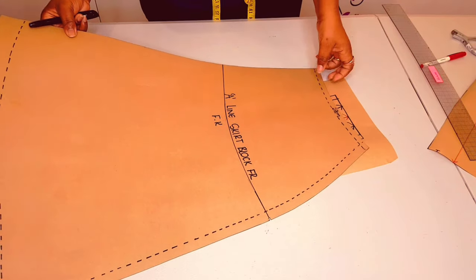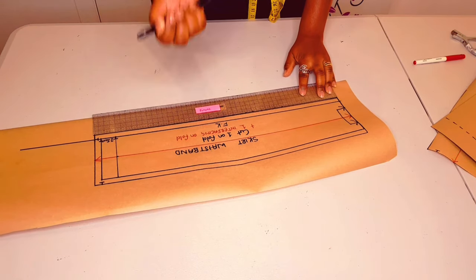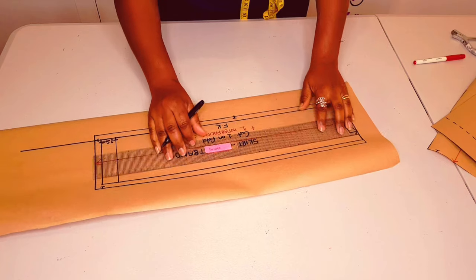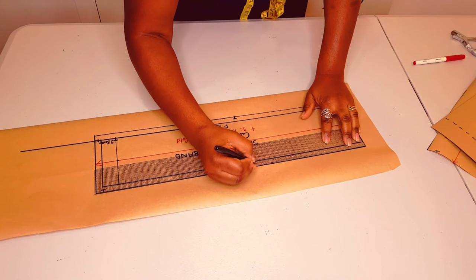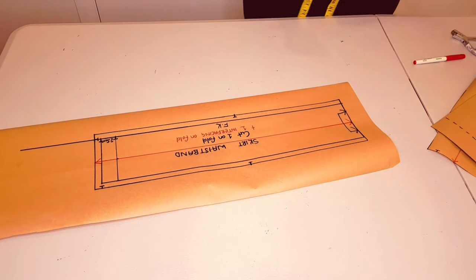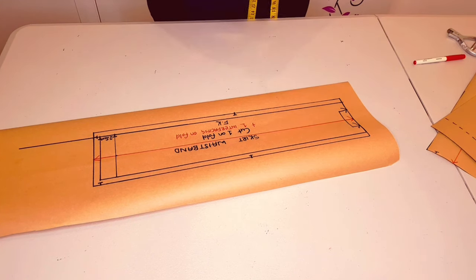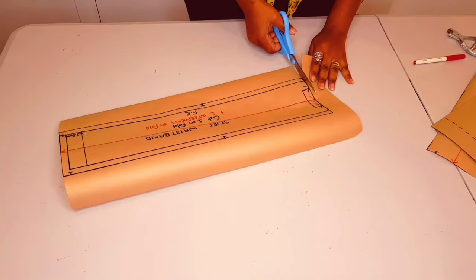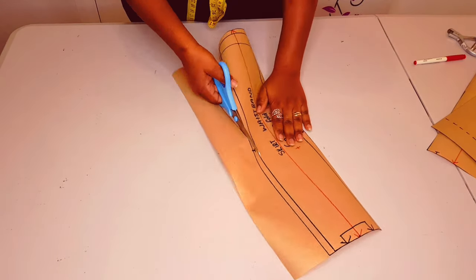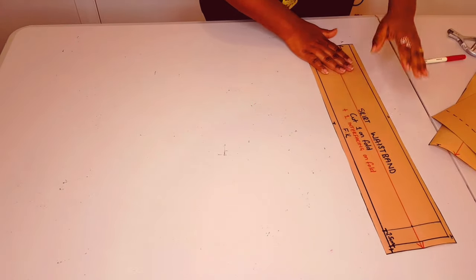Now get your front skirt and note the measurements. Measure for your front waist measurement that we just checked and put a notch — this will show us the side seam. Transfer it to the other side too and put a notch. Now cut around the pattern.